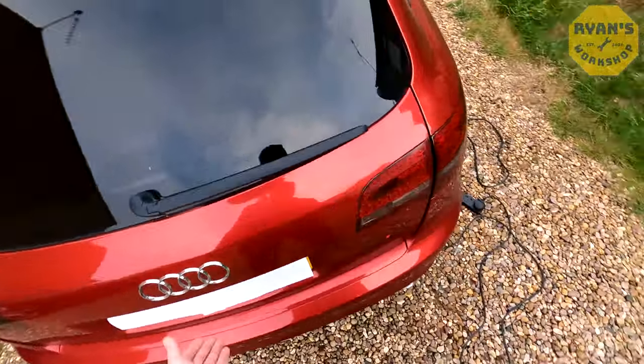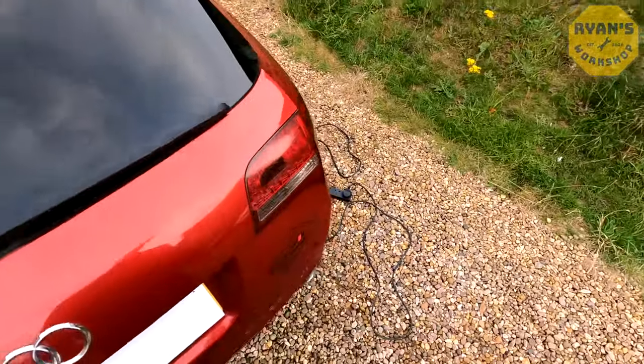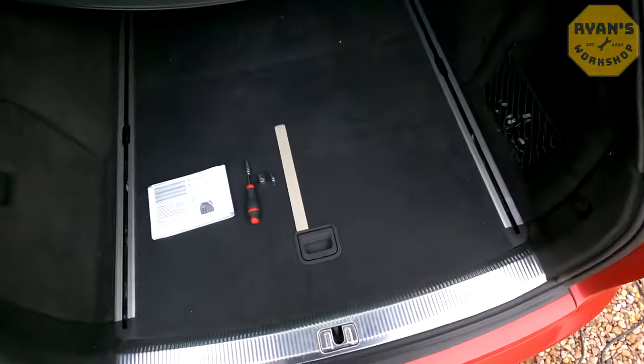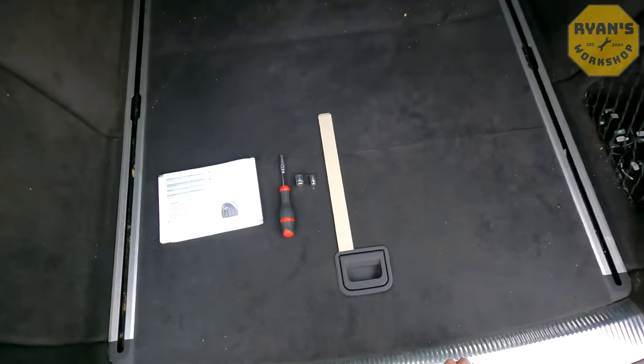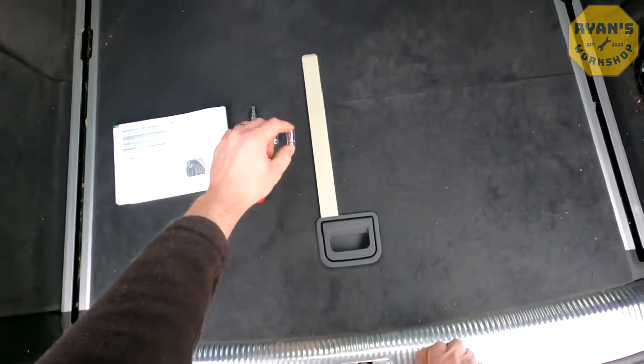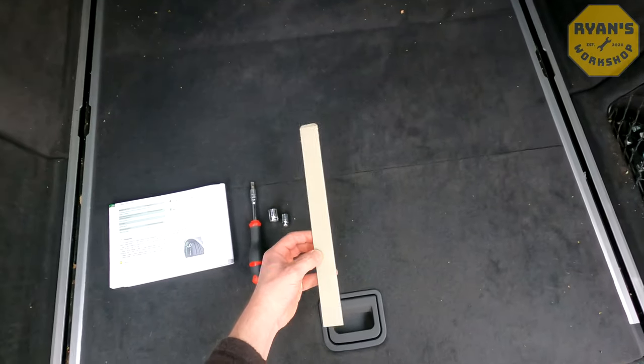The first thing you're going to want to do is open the boot. The tools you're going to need — I'll link them in the description — are a flathead screwdriver, a 13mm socket, an 8mm socket, and a little plastic jimmy bar.